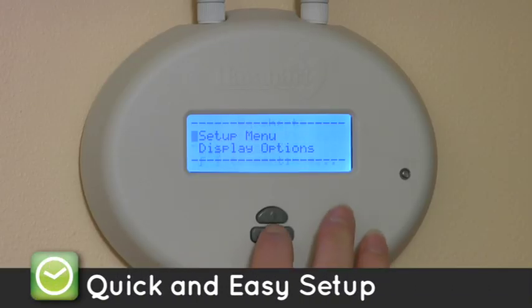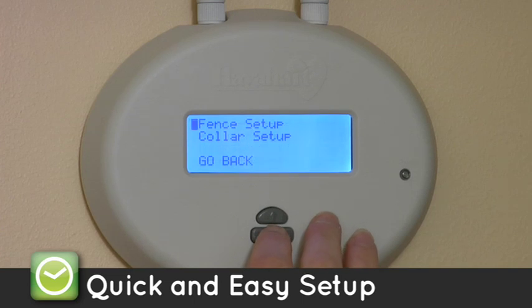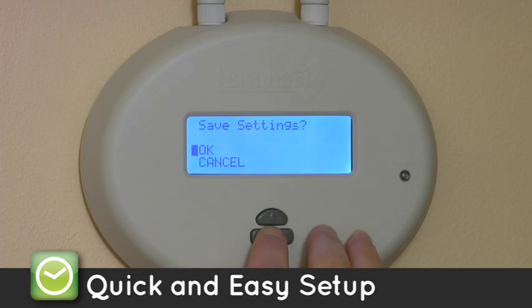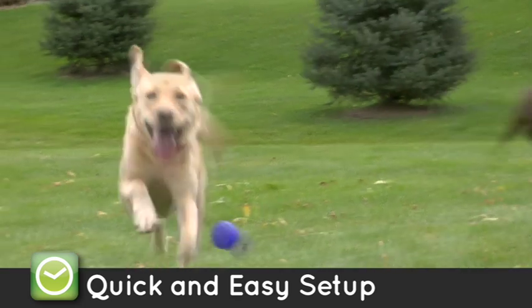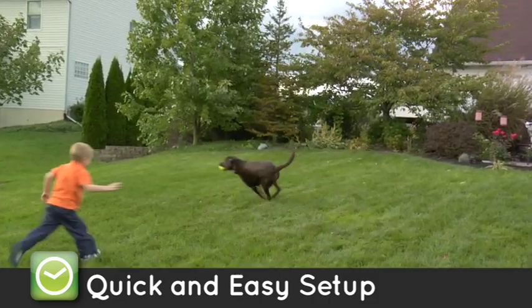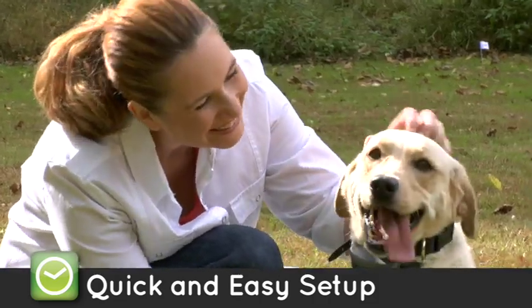Ten minute setup. Take the guesswork out. The easy to read digital LCD screen lets you set the exact distance of your fence boundary and customize correction levels for up to two dogs in just a few simple steps. It's that easy.